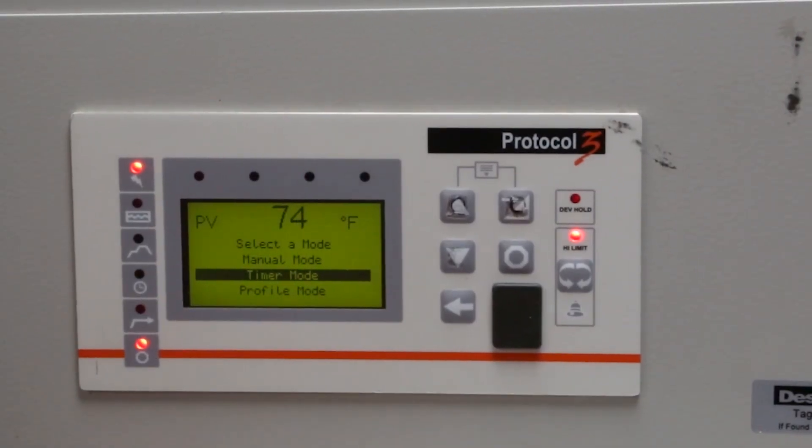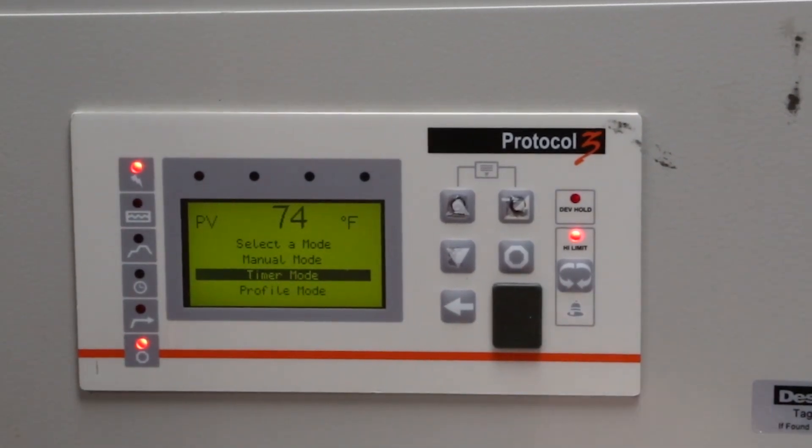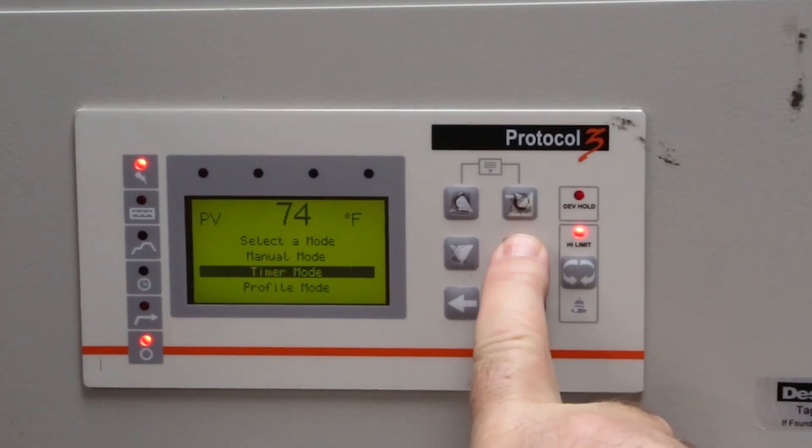First, confirm the oven is off. You can confirm that by the top and bottom light being illuminated. If the oven is not off, press the stop button.